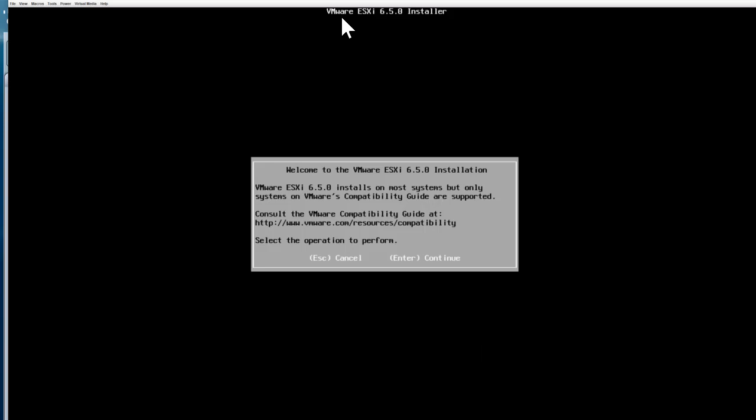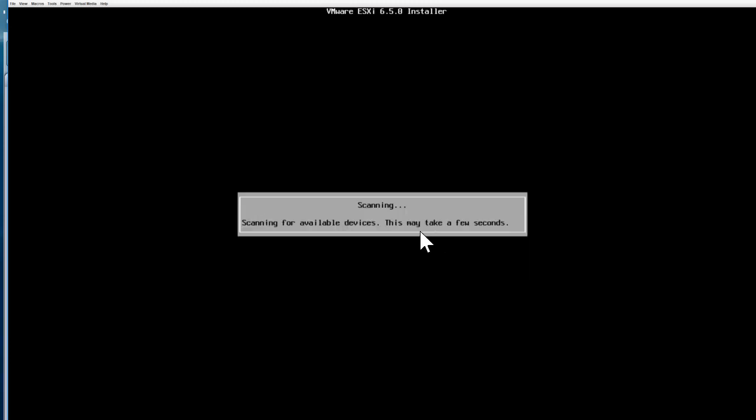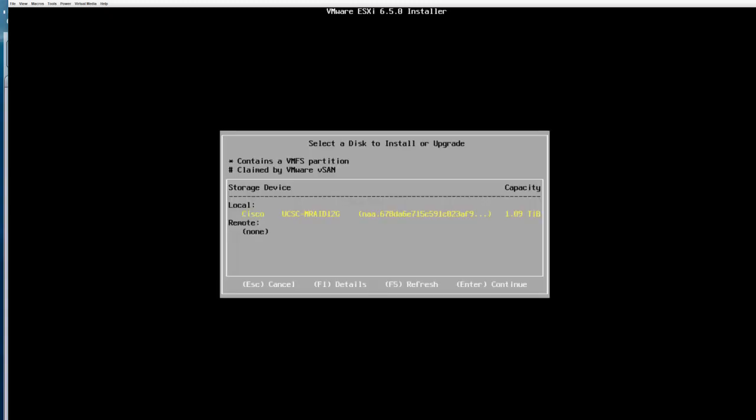On top of the screen it says 'VMware ESXi 6.5.0 Installer.' There is a URL compatibility guide you can read. If everything looks good, just press Enter. You are then presented with the End User License Agreement — read through it and hit F11 on your keyboard to accept. The system will then scan for available devices, which takes a few seconds. Once the scan is done, select the drive where you want to install ESXi.